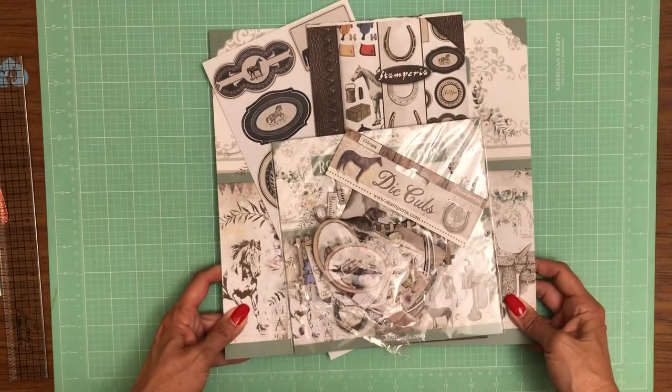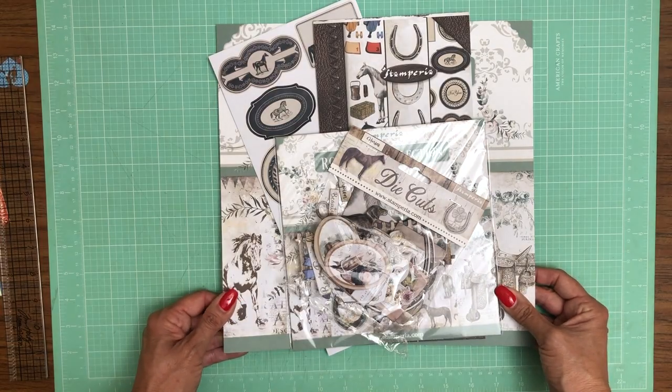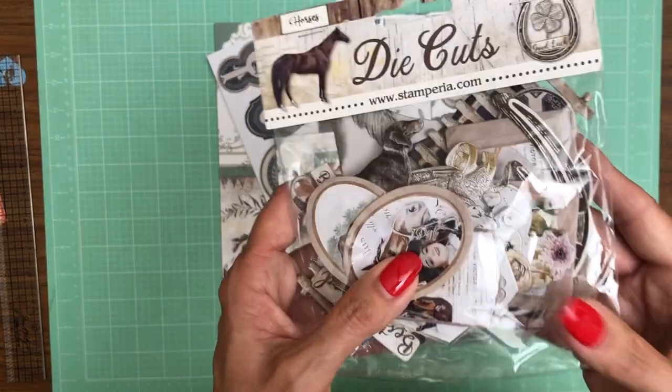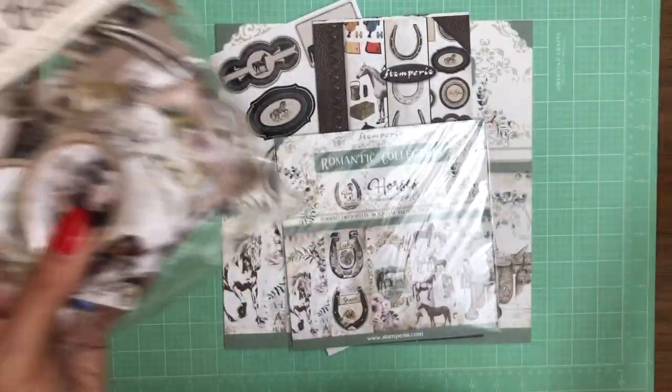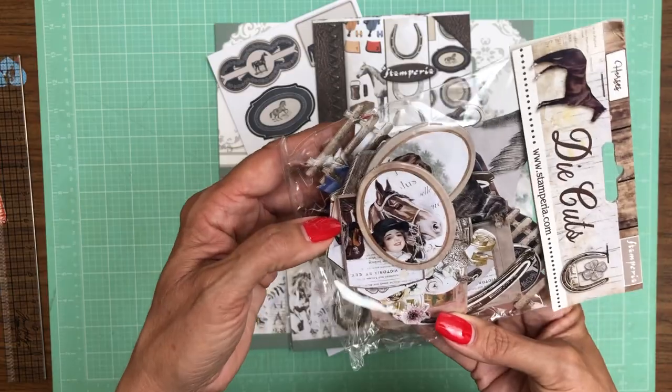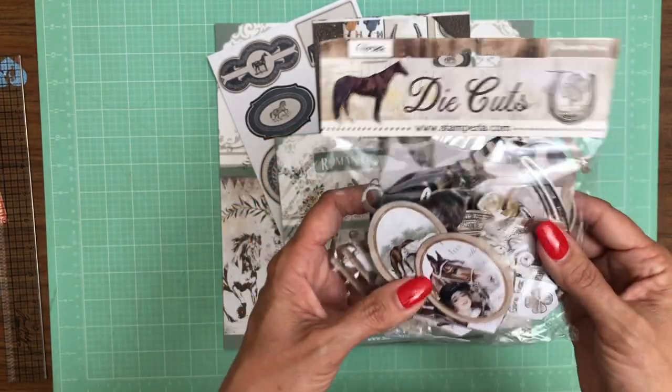The next collection — they call this a romance collection — is the Horses collection. For the horse lover, or anybody who likes racing or any kind of equestrian activities, I think this is a very pretty collection.